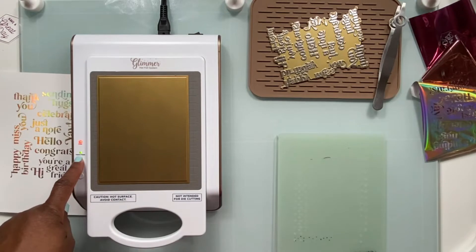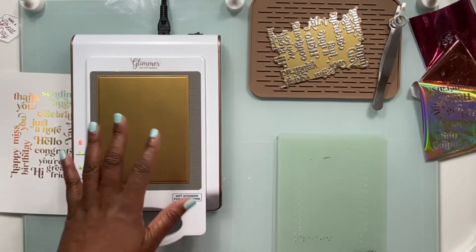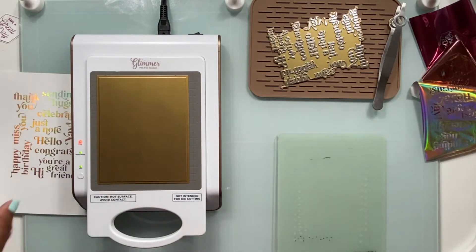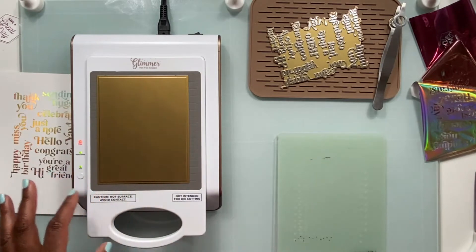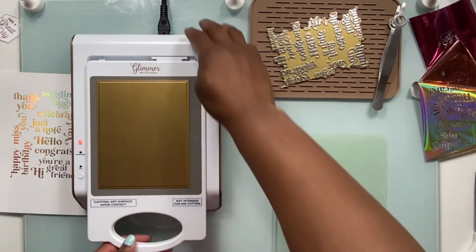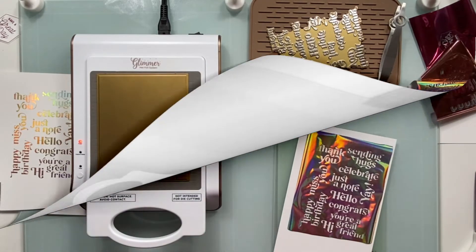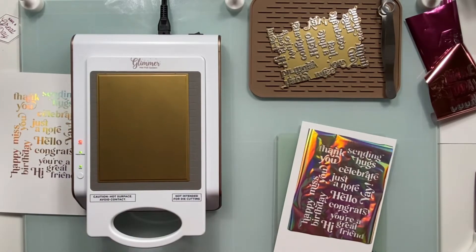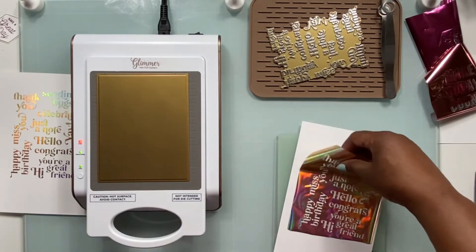Now you can see our platform ready light is on, which means the platform is heated up. I'm going to press the button and allow this to run through the heating cycle two times. This will be our first time, and then when it finishes I'll show you how we're going to reset it and run it again. So our time has elapsed. In order to run it the second time, we have to release the platform from the base, then plug it back in again, allow it to turn green, and then hit the timer button a second time. So we let the cycle run through twice — this solid hot foil plate is pretty hot now.